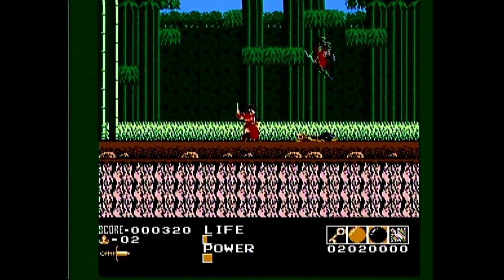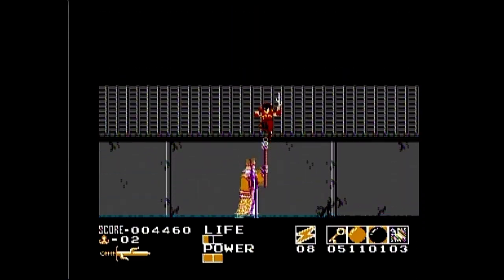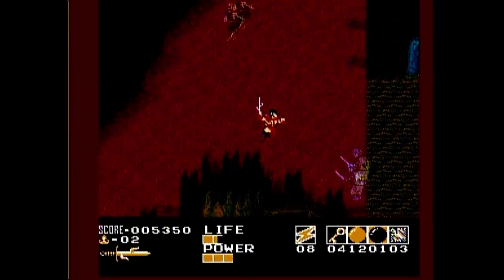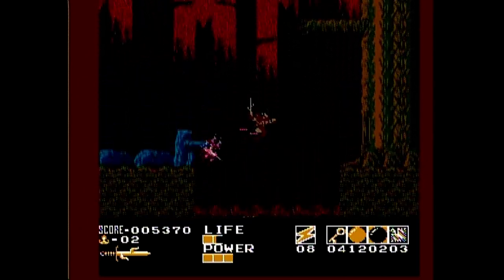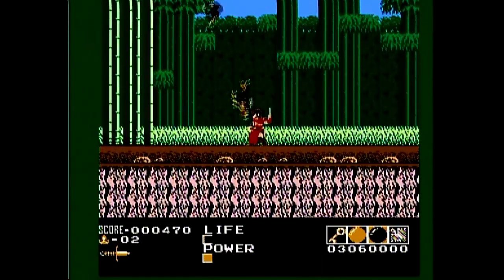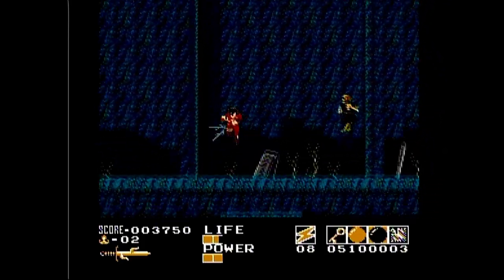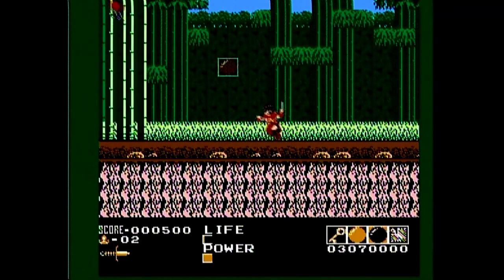Demon Sword has seven stages, and they aren't too long. If you're good at Demon Sword, you can probably crush this game within half an hour. Each stage has its own identity — the stages all look unique, though the goal is always the same: get to the end of the stage and kill the boss. Not all levels scroll horizontally either; some scroll vertically, and some do both, which is a neat touch. I will admit, though, that the level design is kind of lacking. All the levels look different, but there isn't really anything interesting to find in them, and the stages even seem to repeat sections. So the levels look nice, but they otherwise are not very interesting.